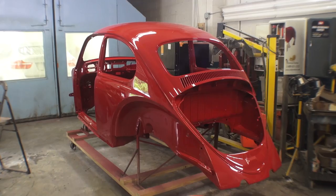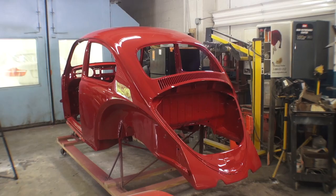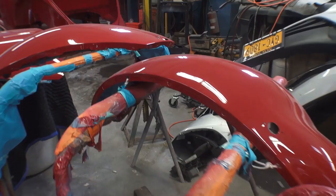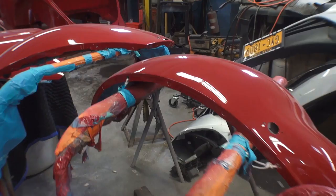But guys, this is the way to paint your bug or any classic car for that matter. Completely strip and gut that car. I know it seems like a daunting task, but it's done the right way and in the end the value of the car is that much higher and the quality of the paint job is that much better. The quality of the materials today is very high and sometimes it can be costly, so if you're going to do it once, do it right the first time and be done.